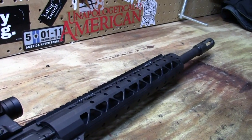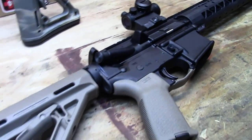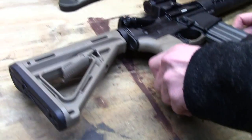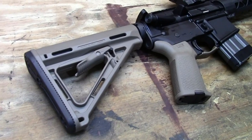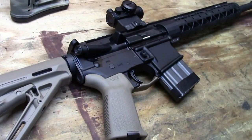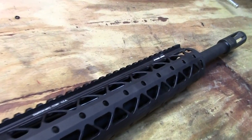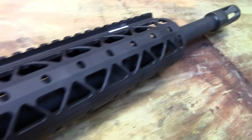We've had a 300 Blackout in the works for a while and a lot of you guys have been asking for it, so here it is — a preview. We'll have this out at the range hopefully soon and give you guys impressions of the system, what we do and don't like, and video of shooting the 300 Blackout compared to the 5.56.